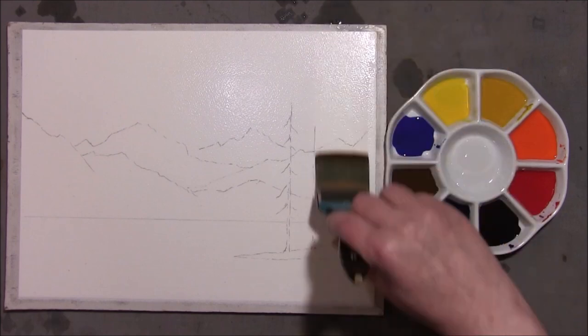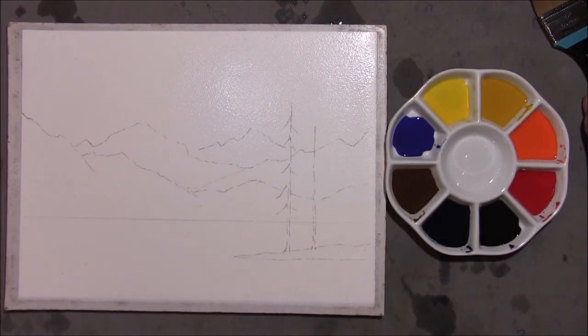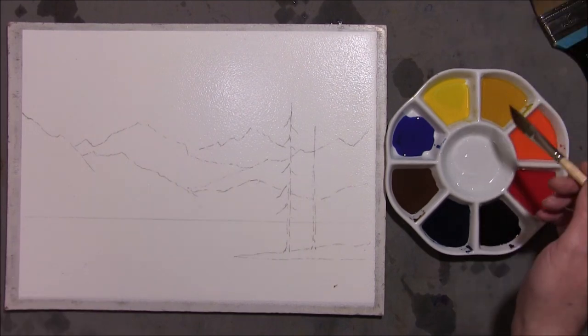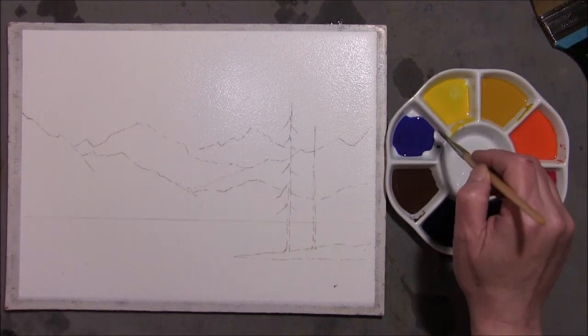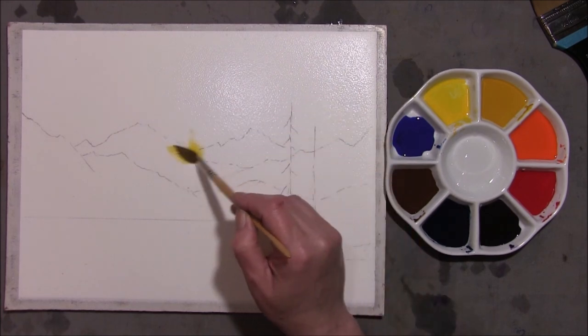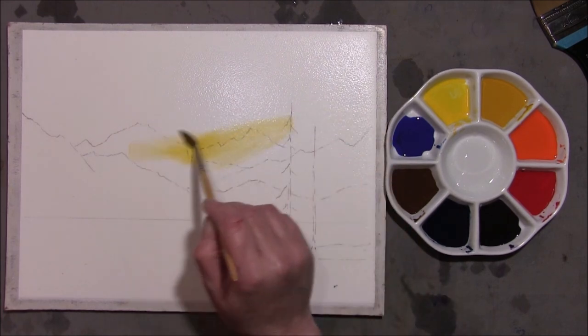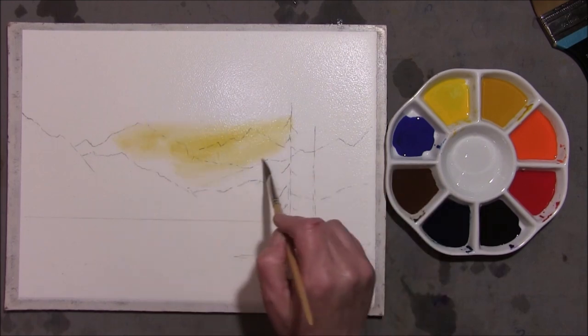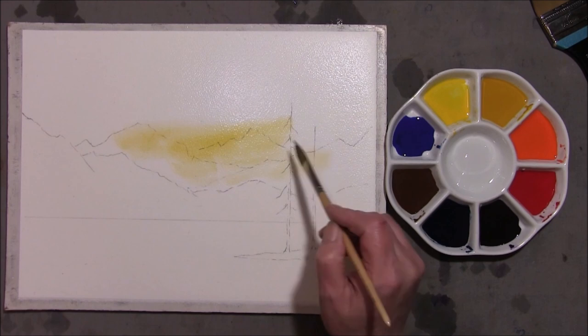I've stretched my paper — this is 140 pound not watercolour paper from Winsor & Newton. Some of my videos might be a bit sporadic at the moment. I'm having a lot of work done on the property: plastering and central heating put in and redone, so I'm having a little trouble being able to produce them at the moment, so I hope you'll bear with me.